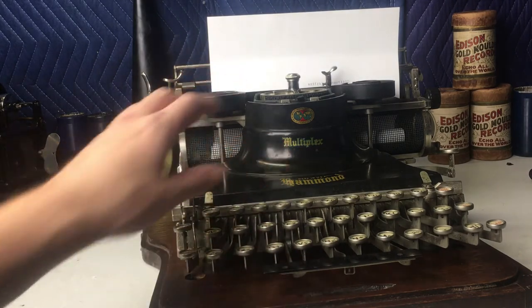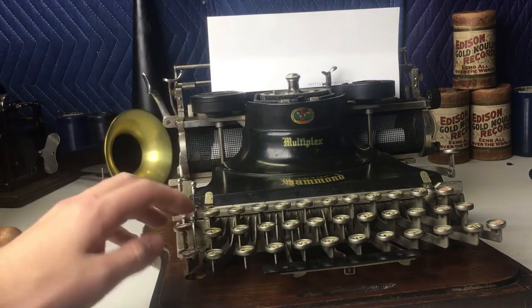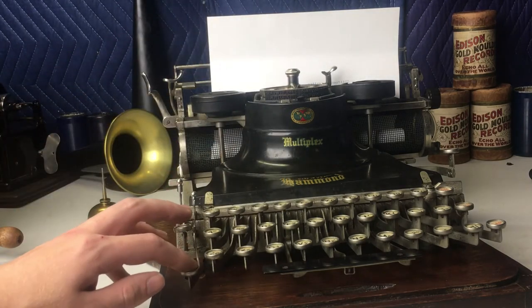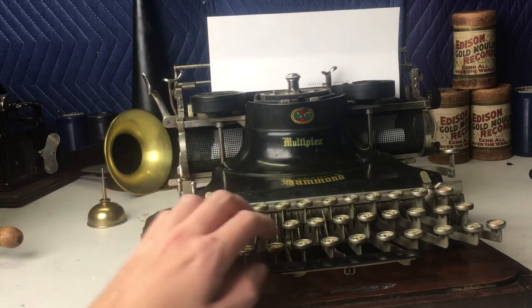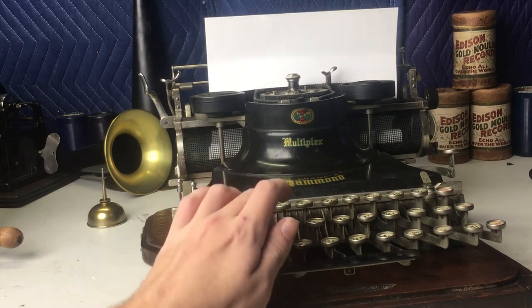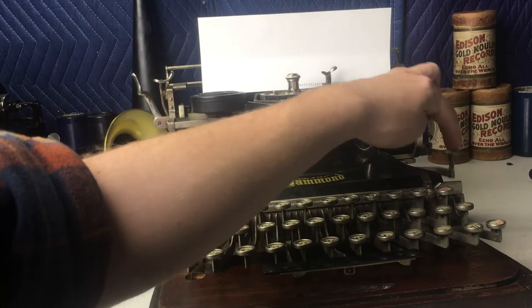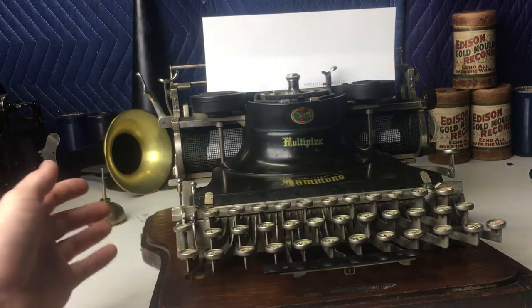This is pretty unique in the way that it features a turret rather than some sort of contraption to move things up. I'll take off the cover in a minute and you'll be able to see how it works. It does in fact raise up and down to give the different letter varieties. And of course you've got your backspace over here.